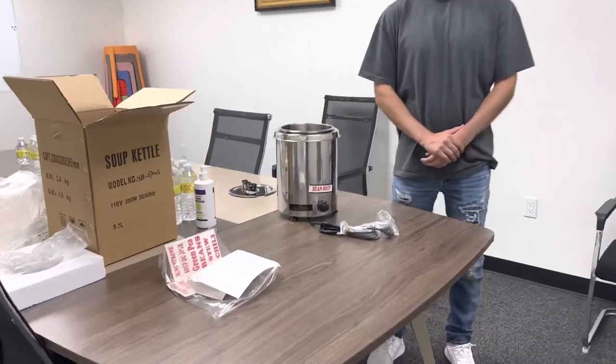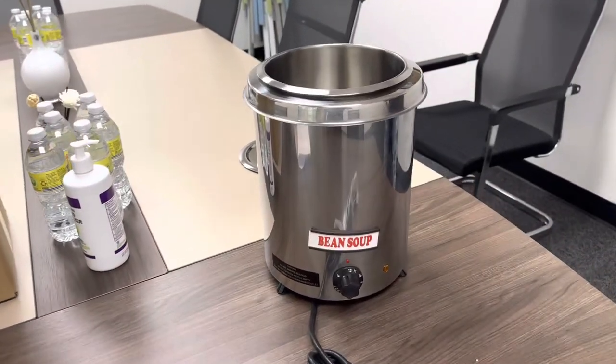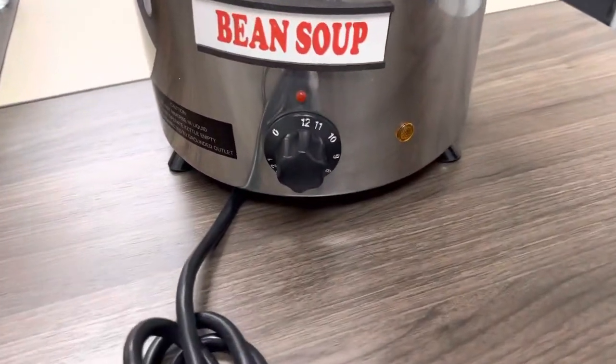Everybody, today we're going to go ahead and demonstrate one of our brand new items. To my right, you're looking at one of our new soup kettle warmers.